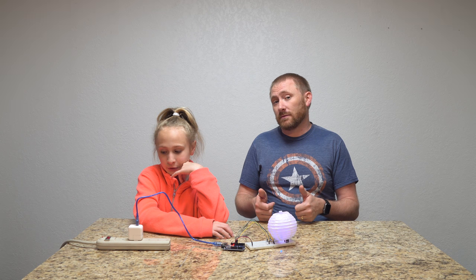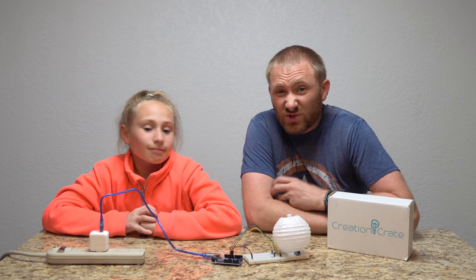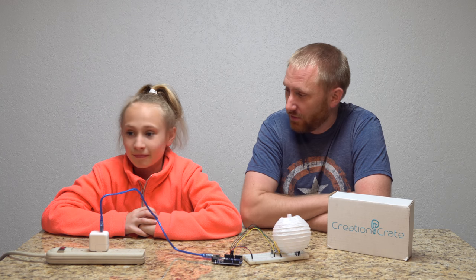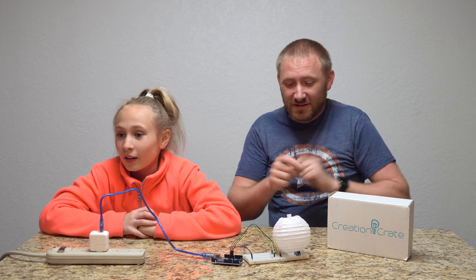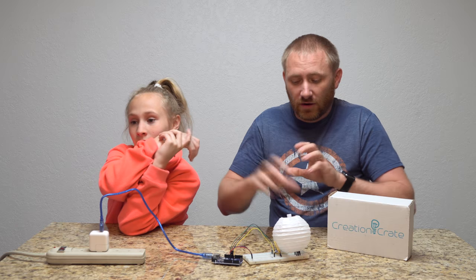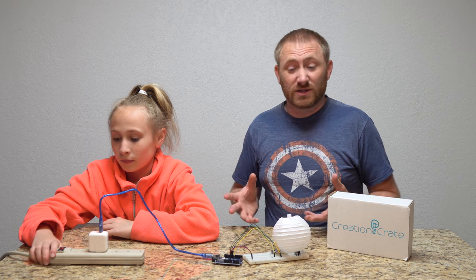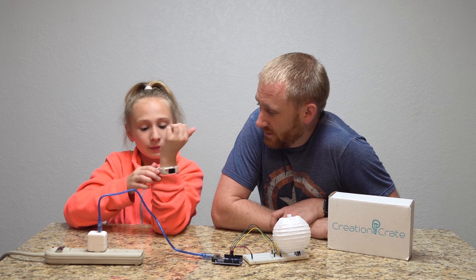Pretty awesome job! So while this wasn't a step-by-step tutorial by any means, did you have fun making that? Would you want to do more? She thinks the Distance Detector and the Memory Game look cool — kind of like Simon probably. They also have classroom-type things, so you can integrate this into a classroom, a scout troop — it'd be kind of cool for Girl Scouts or anything. You can get in teams and make different things.